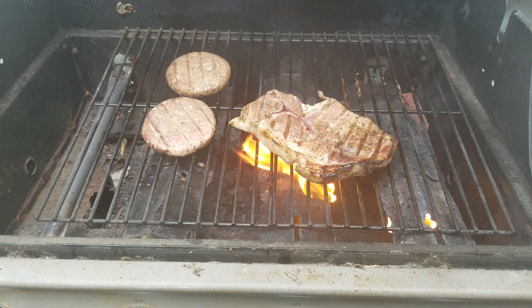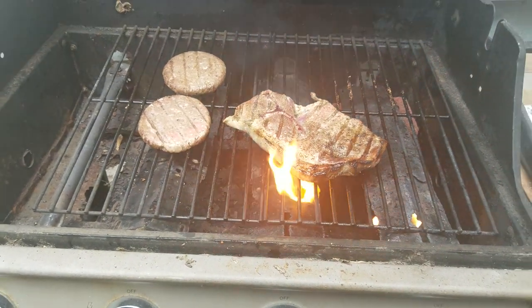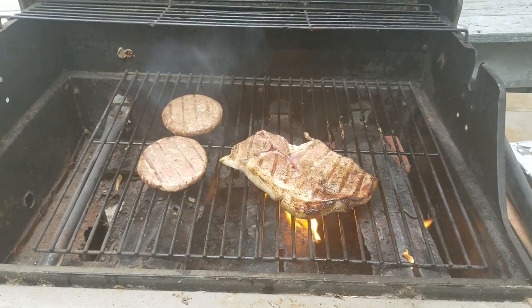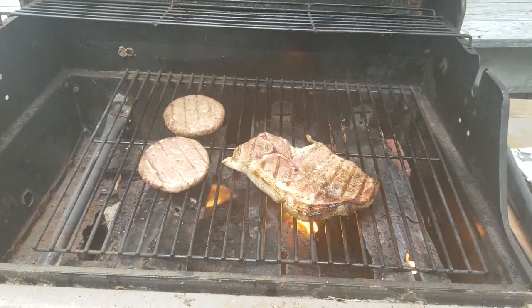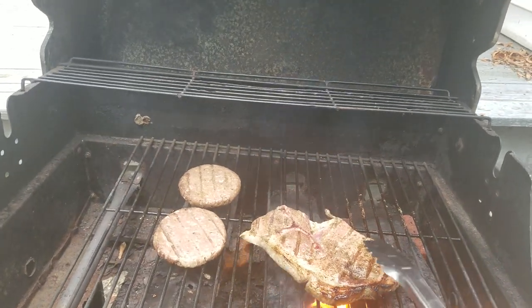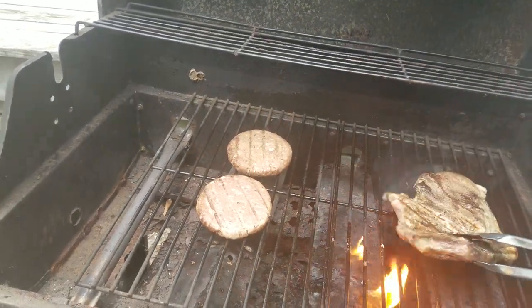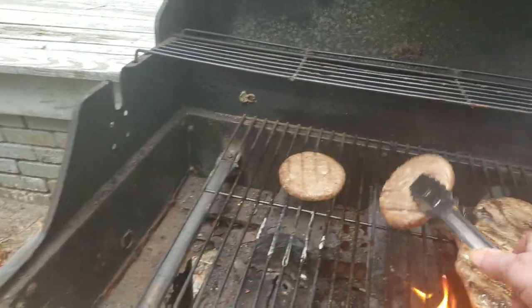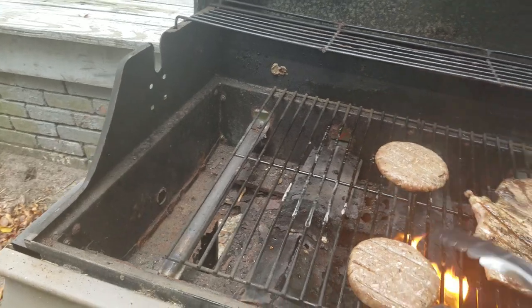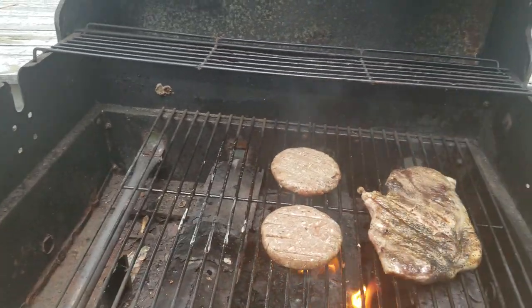We're grilling with Maddie J! We got some nice lovely bugle horn music coming from my neighbor, to make it such a lovely experience. Let's keep grilling.